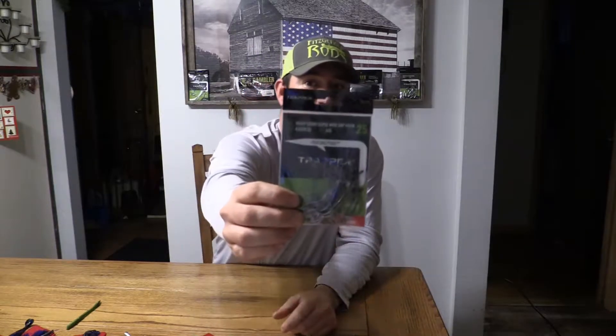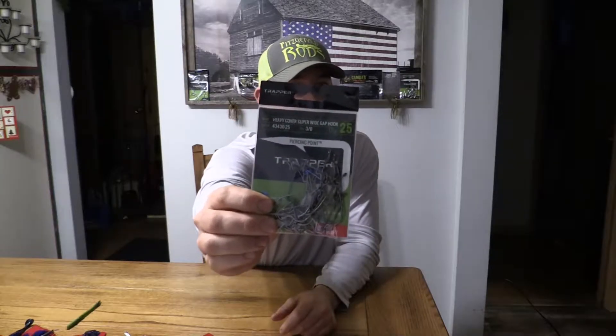Hey guys, Yuppert Bass here with you. The time has come — it is no longer my secret weapon. I have to do a video. For a good year now I've been using the one and only two-time ICAST award-winning Trapper Tackle hooks.